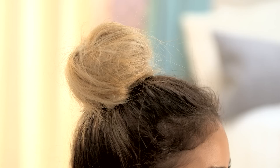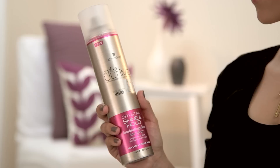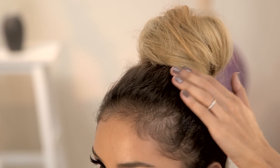Now that I have my hair up in a bun, I'm going to lock it up with some hairspray which is also going to give it some shine. I'm going to take the Crystal Shine and Hold Laminating Shine Hairspray. All you need are a few mists to lock the look in place.